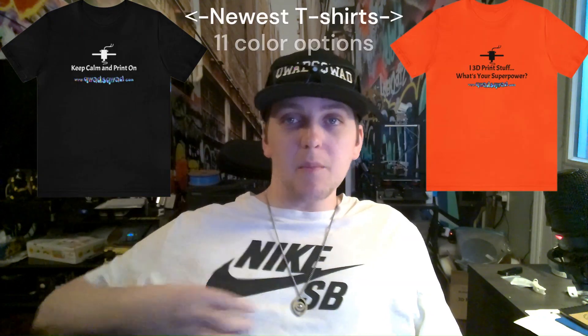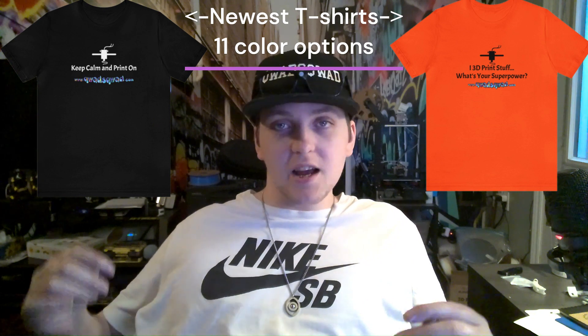Go check out my Quad Squad website - I'm selling a bunch of 3D things. If you want to hit up my merch or whatever, support the channel, greatly appreciate it. Anyways, let's hop right into it.